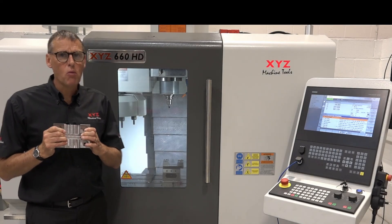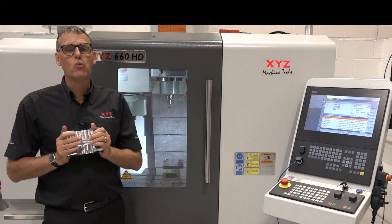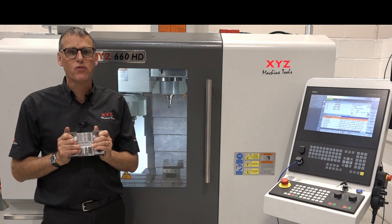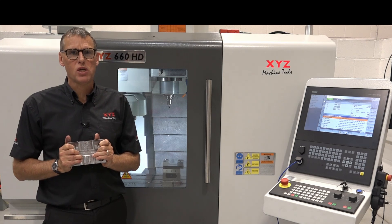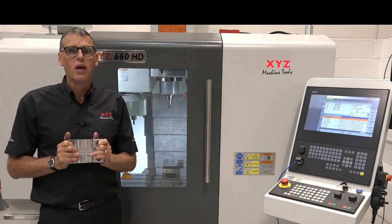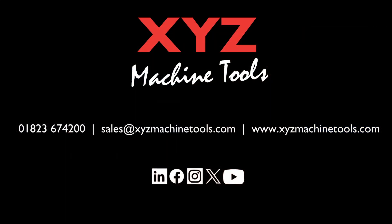Even on this compact 660 HD machine, we've shown here that the metal removal rates are not compromised in any way by the strength and rigidity of the machine and the frame that it's built on. If you'd like to know more about how we build our machines here at XYZ, and the performance benefits it can give you in terms of repeatability and accuracy, contact us with the details on the screen to visit one of our showrooms and see the machines in action. Thank you.